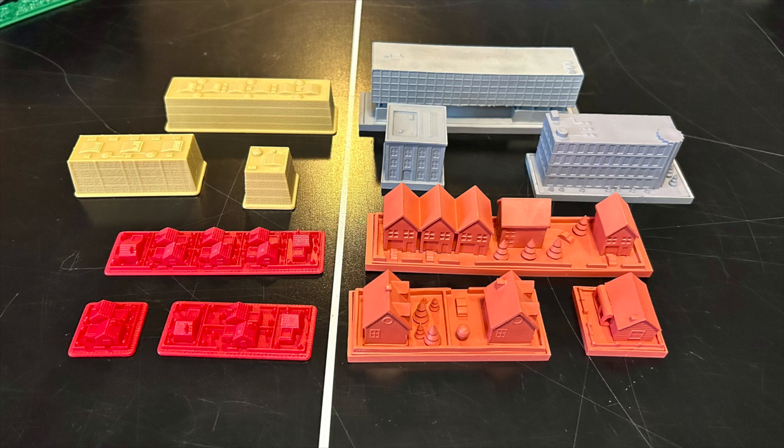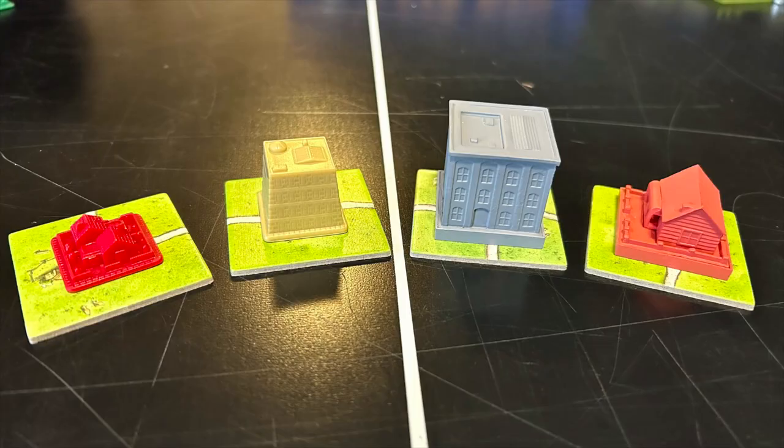You can see the residential properties are much, much larger, and it kind of takes them out of scale compared to the original edition, which had much smaller houses when you compare them to the larger commercial buildings. It might be hard to get a sense of scale, so I've added Carcassonne tiles so you can get a sense of how large these are.